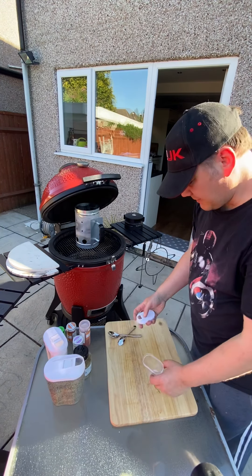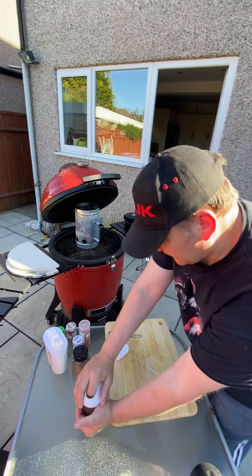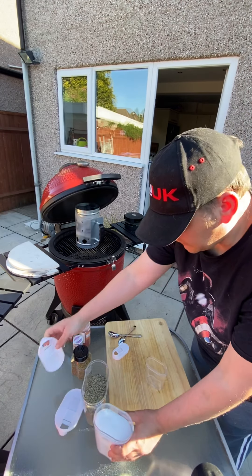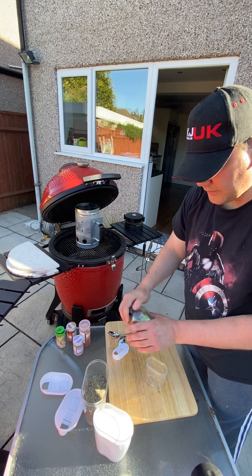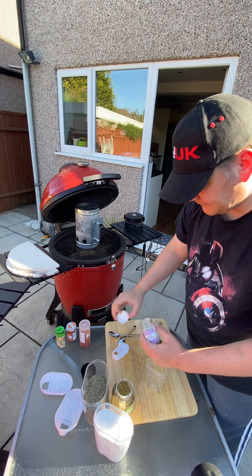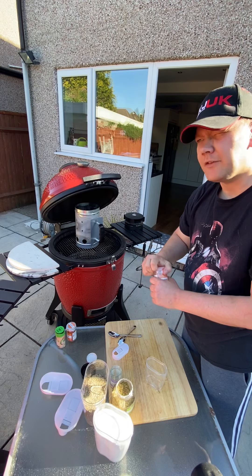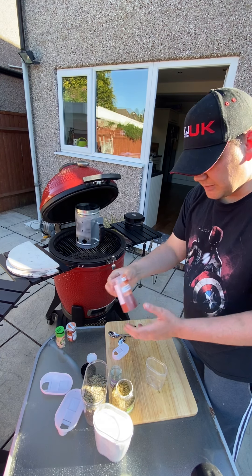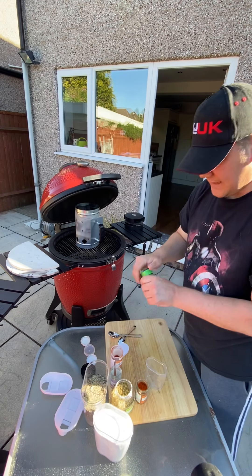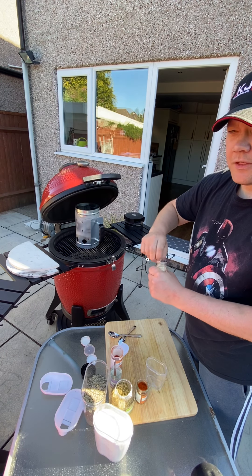Just gonna take an empty pot — I don't know how this is gonna turn out but we're gonna find out. So on today's menu we've got some black pepper, some kosher salt, some dried oregano, some onion granules — love the smell of onion granules — and some smoked paprika.